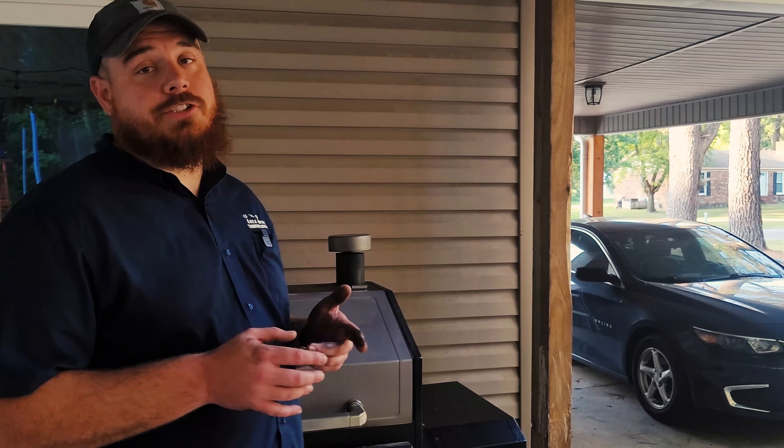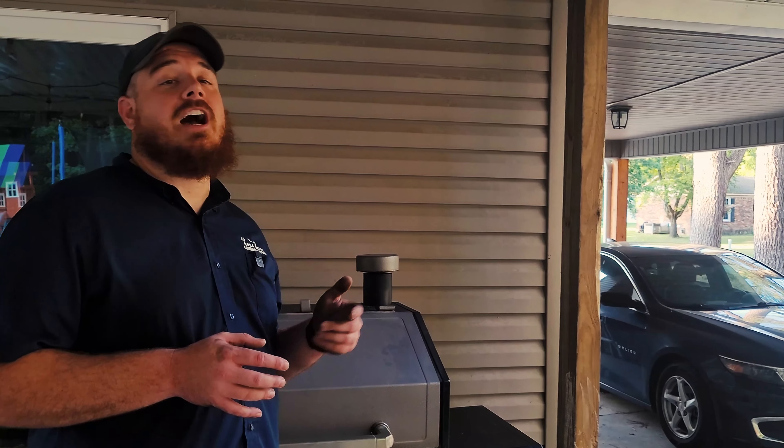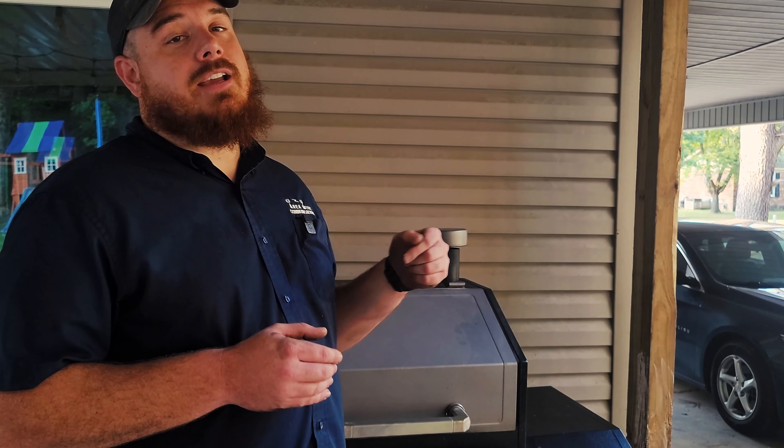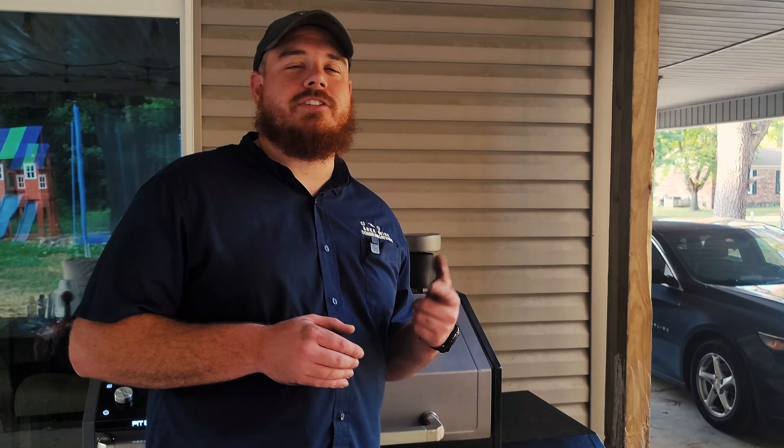I hope I answered all your questions. If you have anything else, comment below and I'll try to answer them the best I can. Like, comment, subscribe — thanks for watching, till next time.